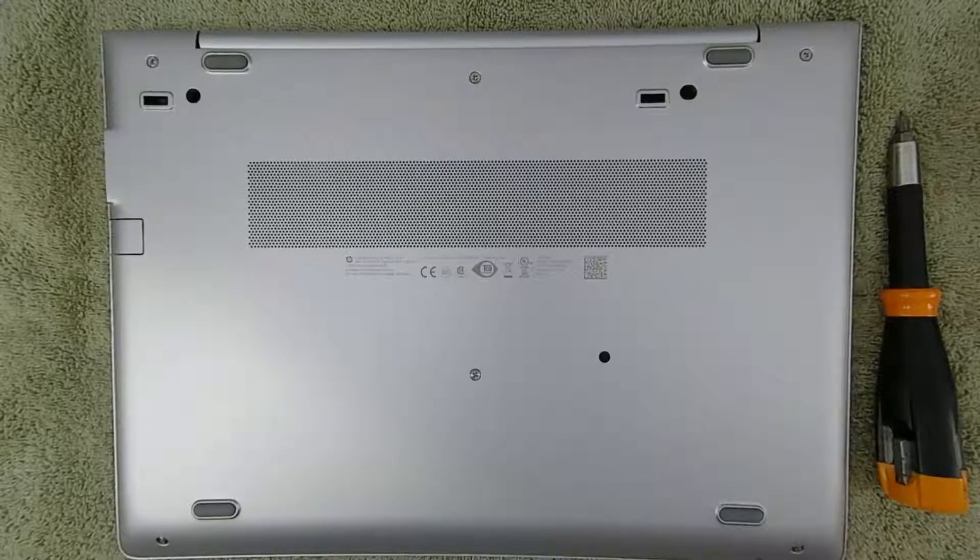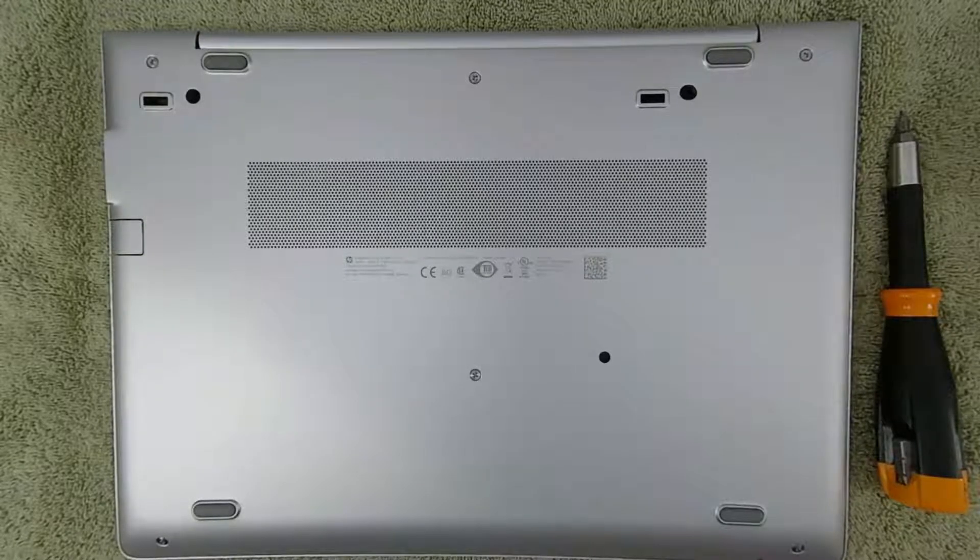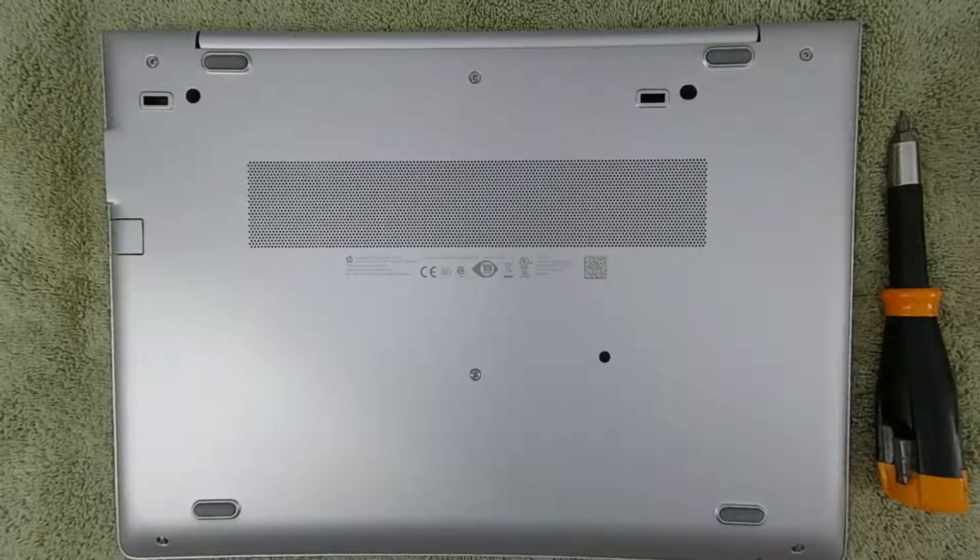Hi again, it's Brad with Splash Damage Tech. I'm back with another quick little video. This time, I'm going to be disassembling my HP MT44 Mobile Thin Client. This will enable me to upgrade the RAM, the storage drive, and the Wi-Fi Bluetooth module, as well as perform some other maintenance like cleaning or servicing.